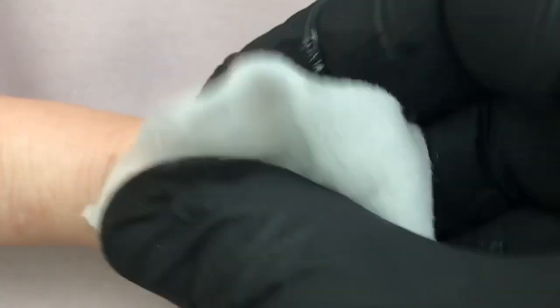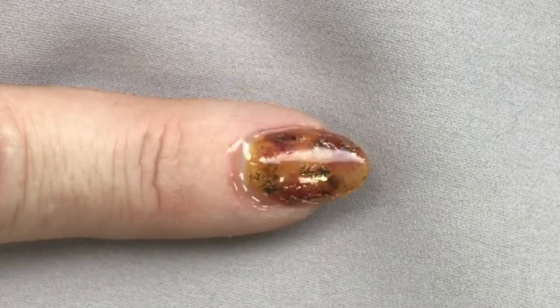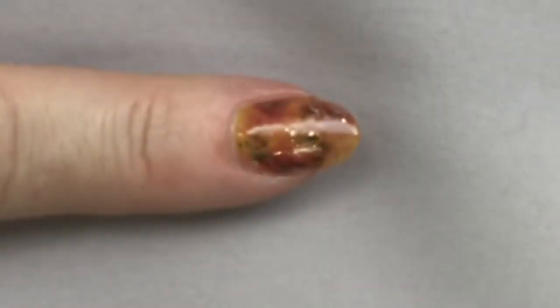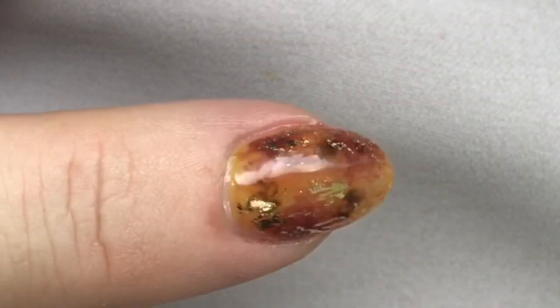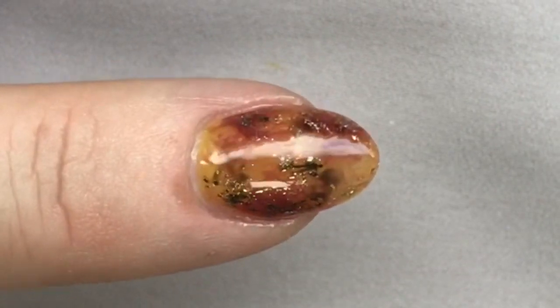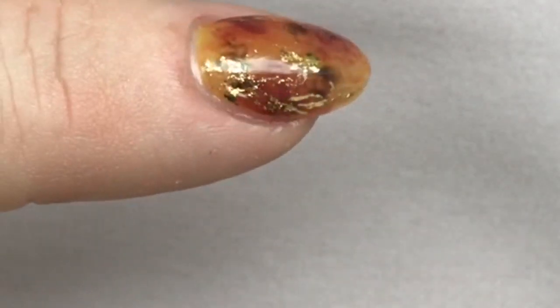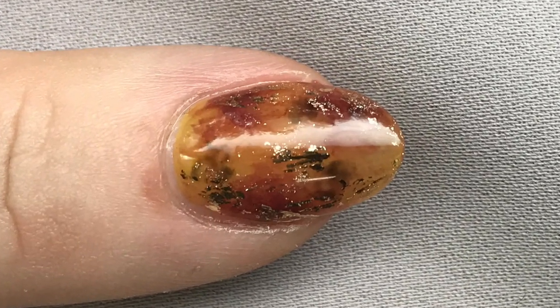We cured the top coat. Now I'm removing the top film and going on with Solar Oil to finish the service. Let's get a look at that nail moving around — you can see the way the light reflects off the ultra-smooth glossy top layer, and you can see through to the cloudy brown and the sparkling little bits of foil there.